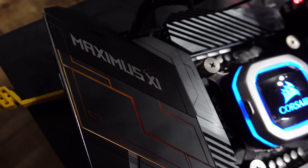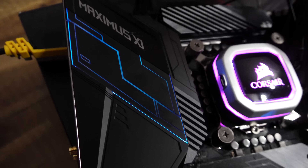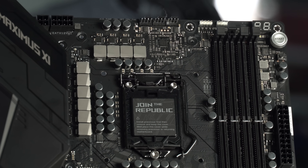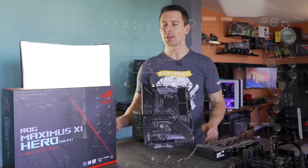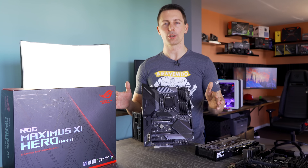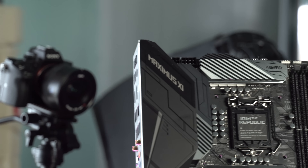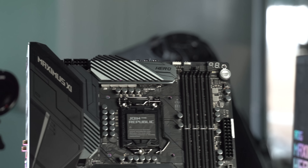For the chokes, they've implemented 60 amp solutions, and then you've got your Nichicon FP10K capacitors on board, which will do a mighty fine job for whatever you need, especially if you're on air or water overclocks. This thing is not going to have a problem at all. Right beside that eight pin, you've also got an additional four pin to give the CPU extra power if it needs it.